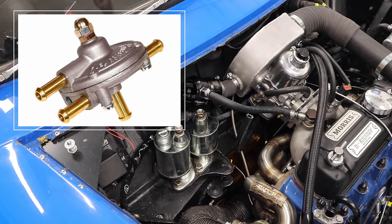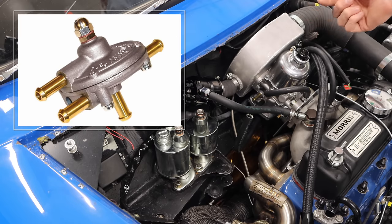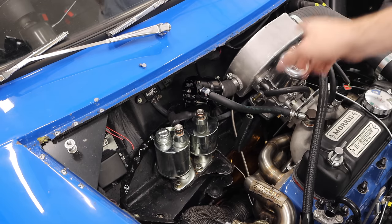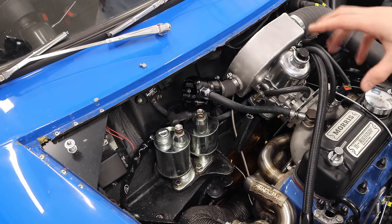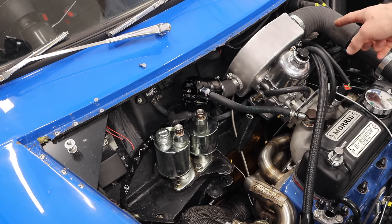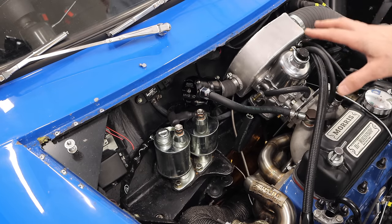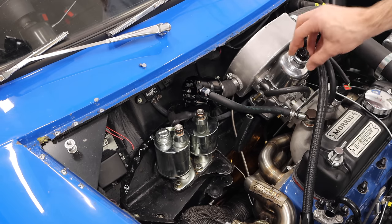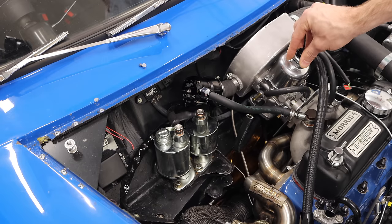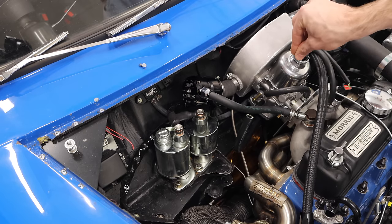This pressure regulator that lives underneath the tubing is what's called a rising rate fuel pressure regulator. Essentially, it has a reading connected to this plenum, and as you increase your boost, it directly feeds that into the regulator, telling it to increase the fuel pressure as you generate more and more boost. With this regulator setup, all you're doing is setting the base fuel pressure and then leaving the rest to regulate and adjust up as boost increases. The regulator is made specifically for this SU carburetor.